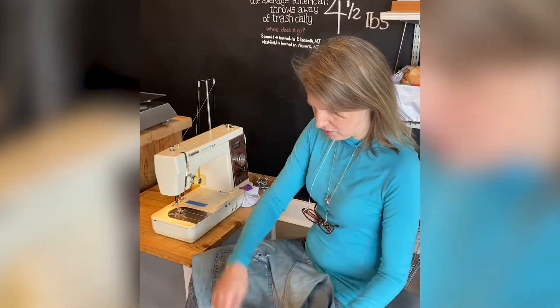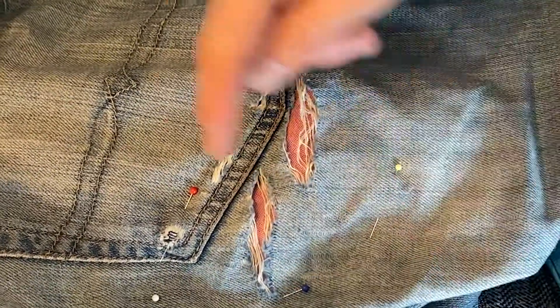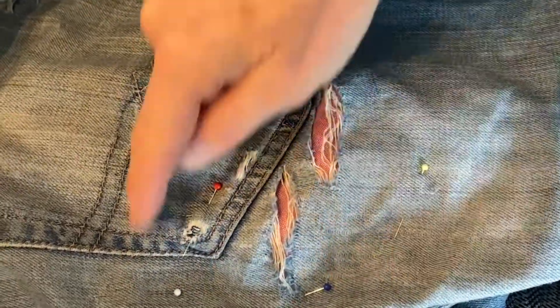I'm just going to put this underneath and pin it. You can see I have everything pinned. I make sure the fabric is about an inch bigger than the hole itself, and I just pin it down so I can keep it all nice and flat.